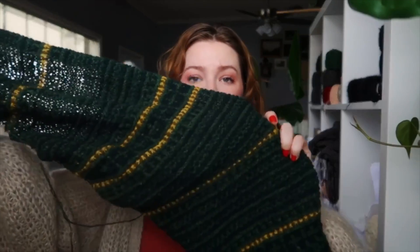I'm looking forward to maybe doing it again in a nice brown — I think that would be a really nice staple piece. I love the shape of it. To offset the monotony of that one, I have been working on my Yara Shawl by Natasha Hornby and I have finished the first bit of the body.